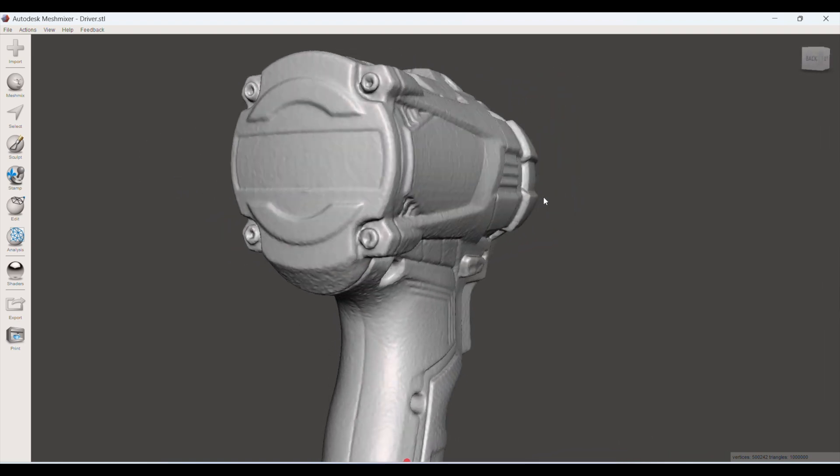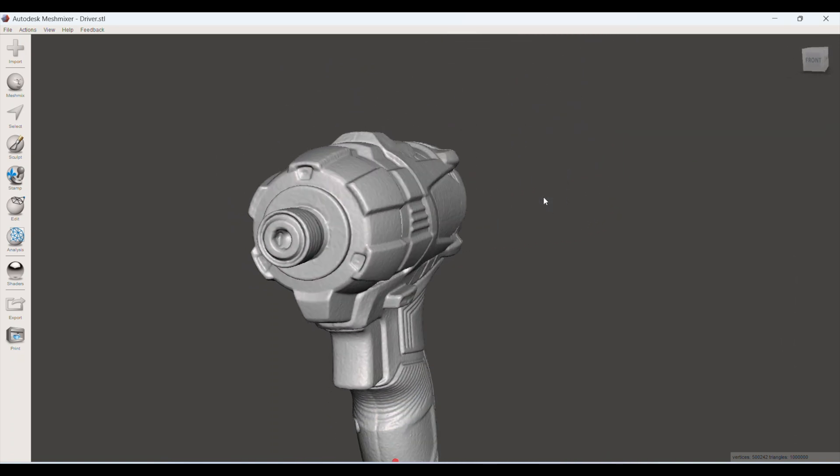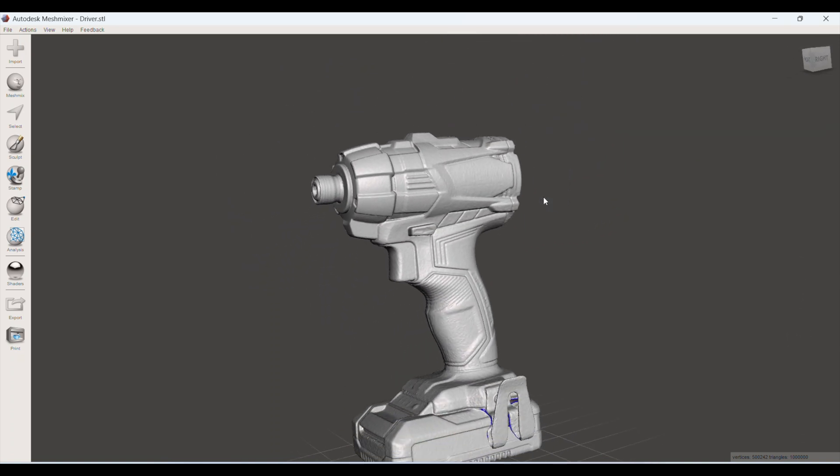So there you go then — the Otterlight. More than usable. Thanks for watching.